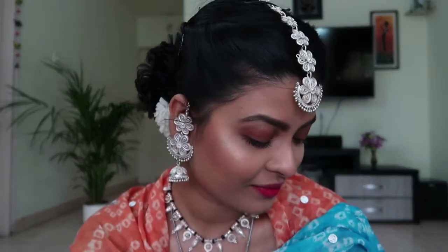I wanted to create two looks today — one is the Navratri look and the other is the Durga Puja look. I will start with the Navratri look and then transition to the Durga Puja look. I've already prepped my skin, so let's just start with the makeup.